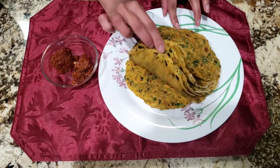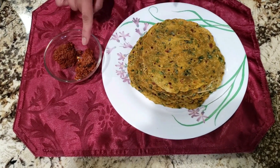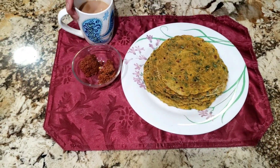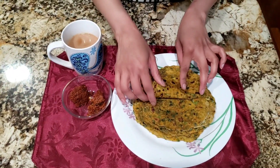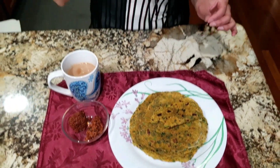This is now cooked completely, so I'm going to take it out and do the same with the other theplas too. The Methi Thepla is ready — it came out so soft! I'm going to enjoy my Methi Thepla with the pickle and a cup of tea. It came out so good, it's so yummy! Please give it a try. If you enjoyed watching today's video, please do like, share, and subscribe to my channel, and don't forget to press the bell icon so you won't miss any of my uploads. See you soon with another great recipe — thank you!